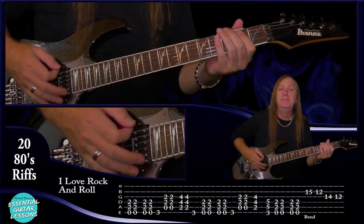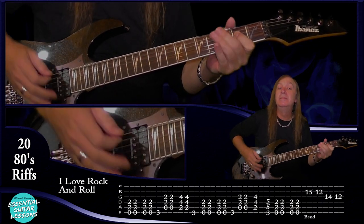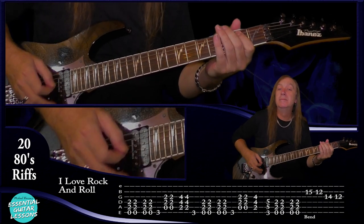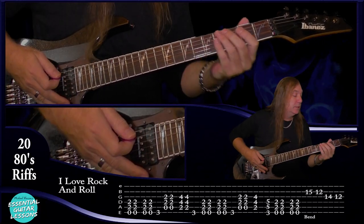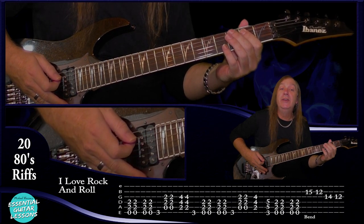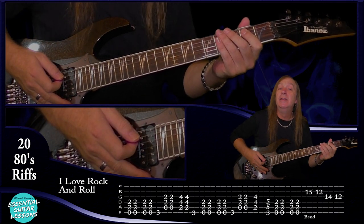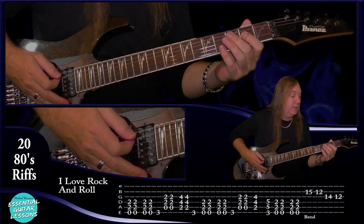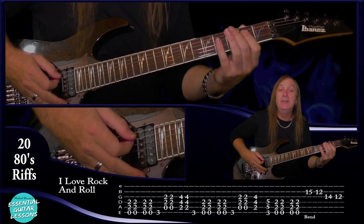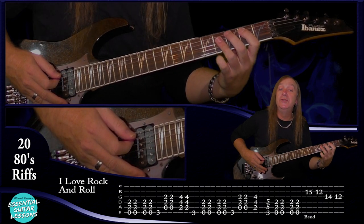Now let's try I Love Rock and Roll by Joan Jett — this one's not too hard. We're starting on the E power chord: open E string, second fret on the A and the D. If you're struggling, just play the second fret on the A and the open E. We do that two times and a stop, then another two times. Then we play the third fret on the E string. Then we go to an A power chord: open A string, second fret on the D and the G, two times. Then a B power chord: second fret on the A string, fourth fret on the D and the G, two times.